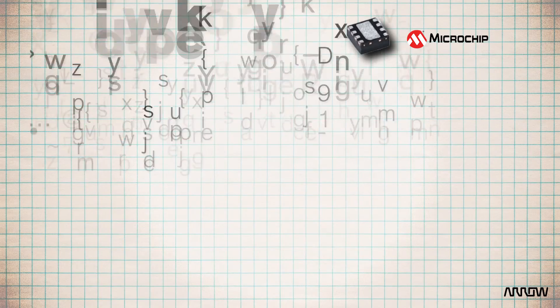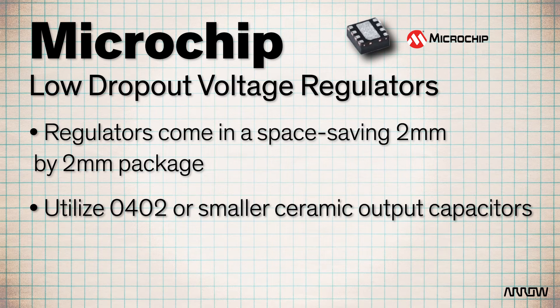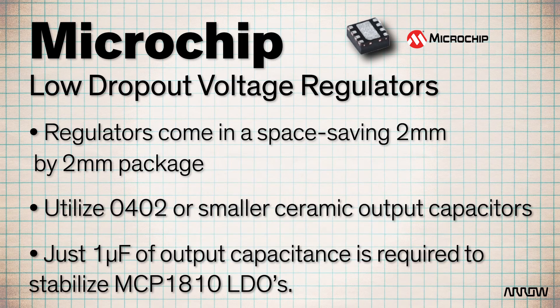Designers can also benefit from a more compact and cost-effective solution since MCP1810 LDO regulators come in a space-saving 2mm by 2mm package and utilize 0402 or smaller ceramic output capacitors to maintain stability and substantially reduce output noise. Just one microfarad of output capacitance is required to stabilize MCP1810 LDOs.